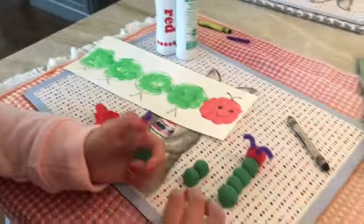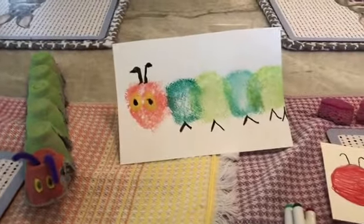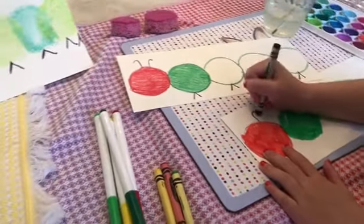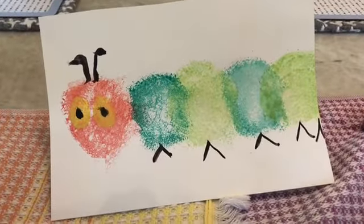So there are so many ways to do it. Just remember, if Teacher Lauren is making a craft and you don't have the supplies, you can always improvise, which means use something different to make it similar. Don't forget to send me pictures of your hungry caterpillar. Bye friends!